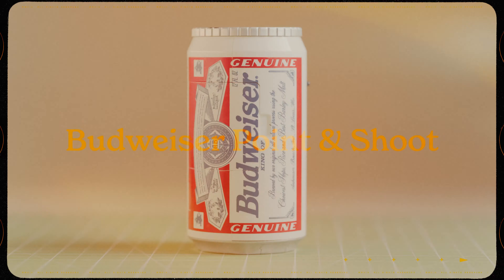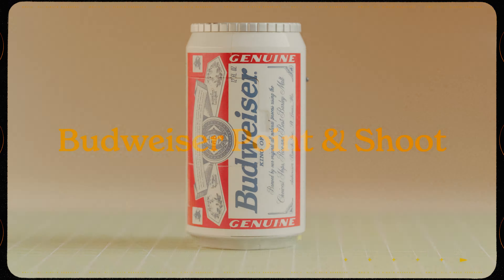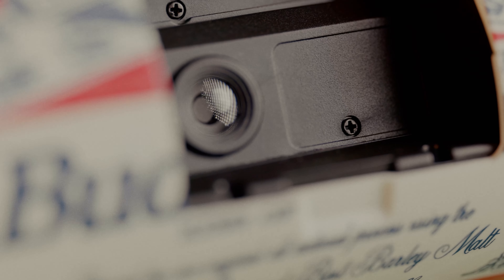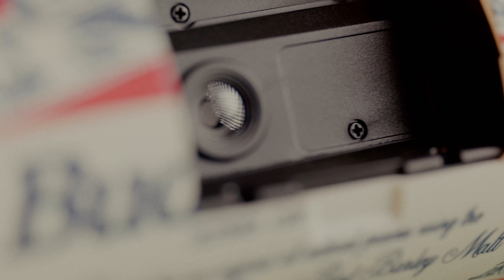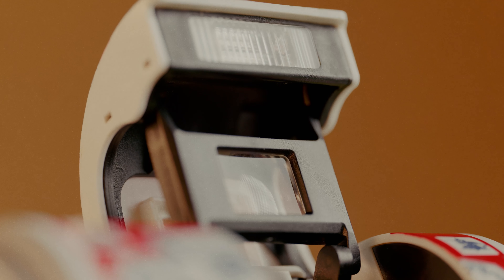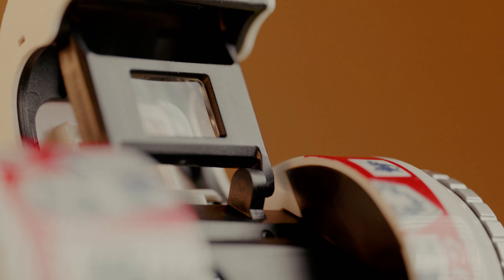From the Leica M6 straight into this — the Budweiser camera. This is like the best novelty camera money can buy you, in my opinion. I'm actually borrowing this right now. I will probably end up buying it because I just think it's so cool and it's such a unique, fun camera to have around. I haven't shot with it much — I've put a few rolls through it — but this thing, it's worth it for the novelty alone. It's so cool.